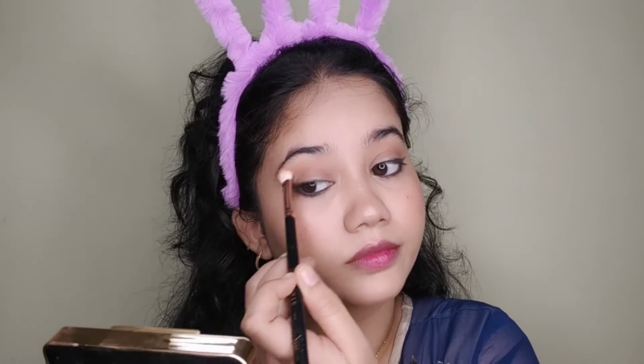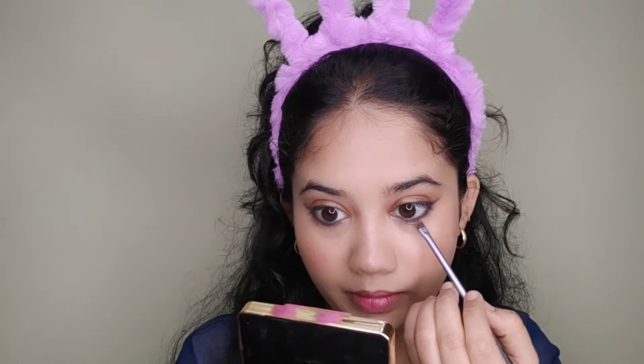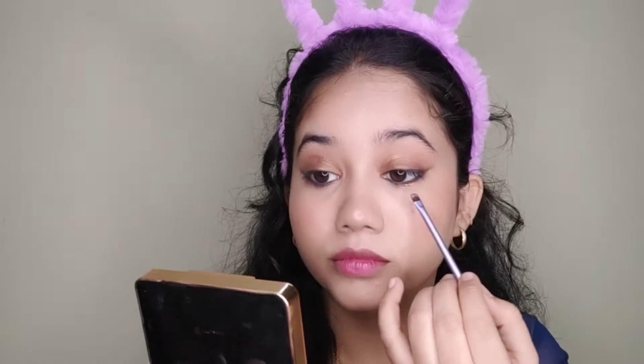I have no contouring in this look, but if you want contouring you can definitely do that. Now I have a beautiful bronzed eyeshadow and a shimmery eyeshadow — I will blend it in the crease and along the eyeliner edges. Then I have a golden foil eyeshadow which I will put on the lower lash line.